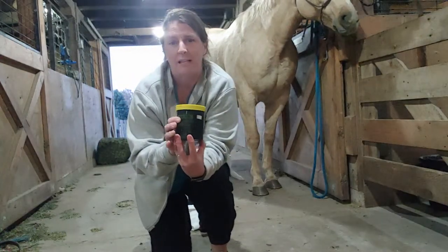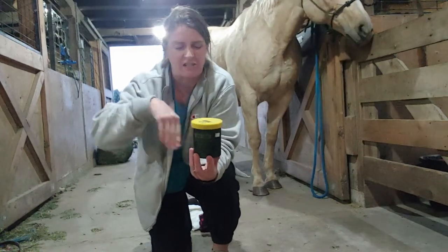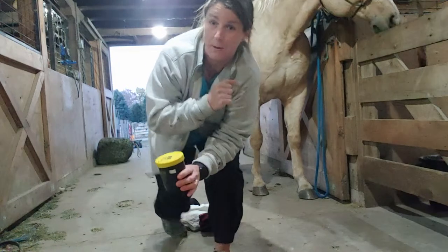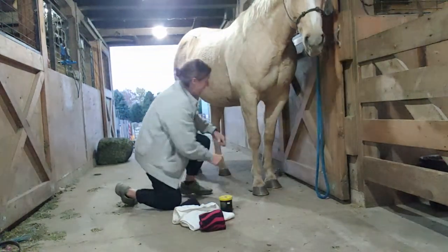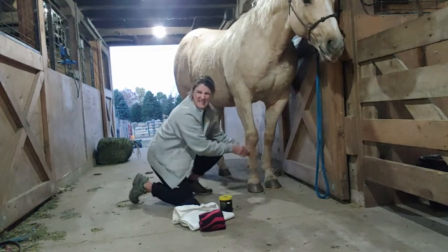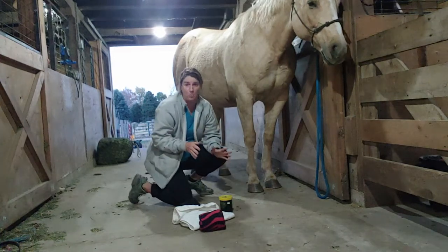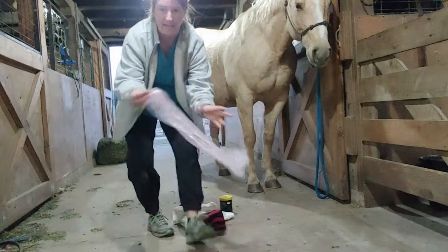So I find a separate container, mix equal parts — a couple tablespoons of each — stir it up, and that is my sweat. So this is how I apply it: I'll take my sweat, rub it in, and get the leg all sticky and full of the sweat everywhere there is swelling that I want this to work.